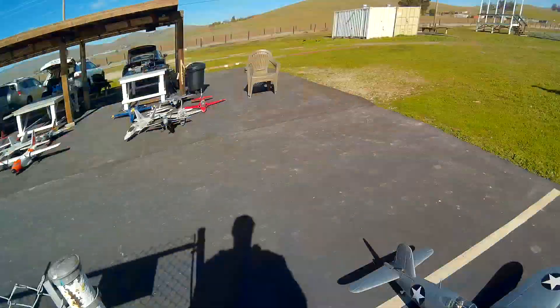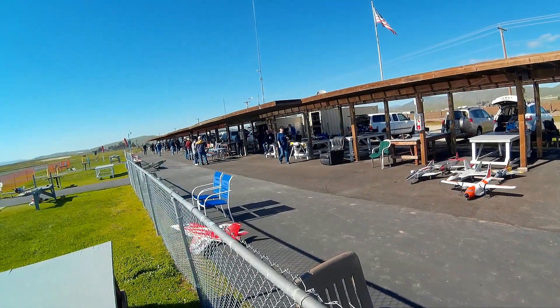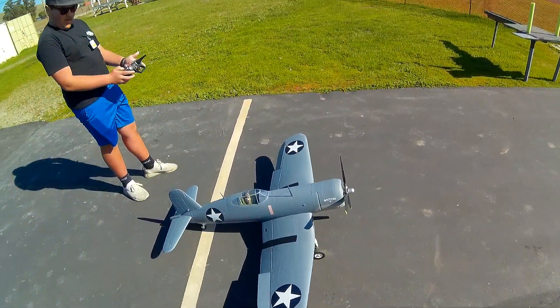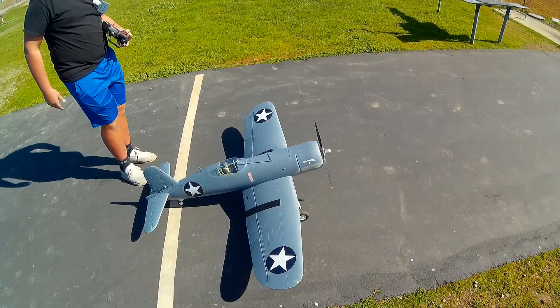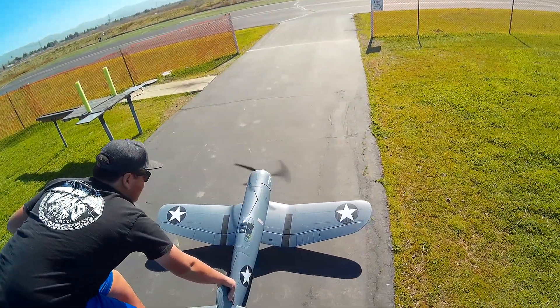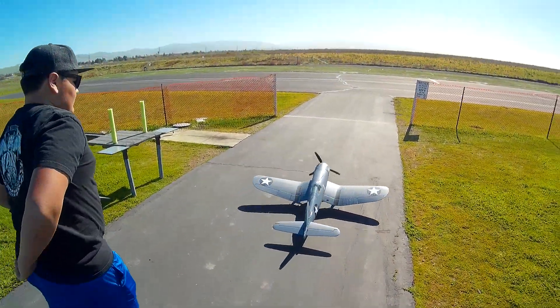Everybody's eating, so we're going to — is that Kurt? Oh, it is. Kurt's here. Let me do a quick little power test here. Whoa. Plenty. We're good.